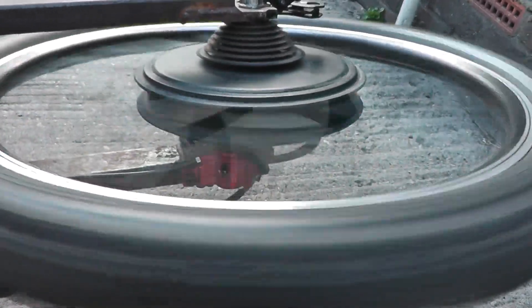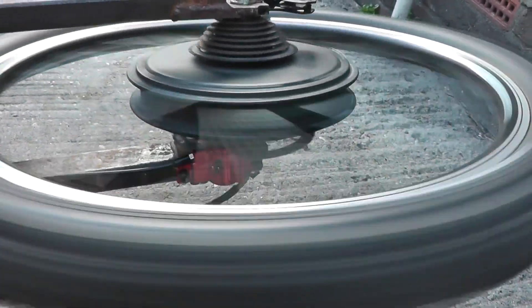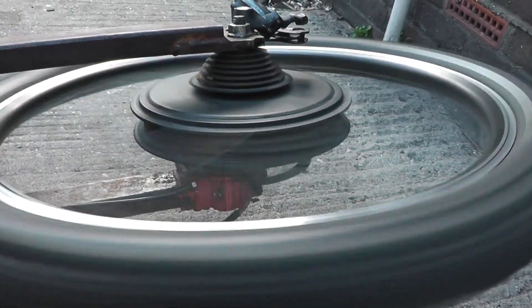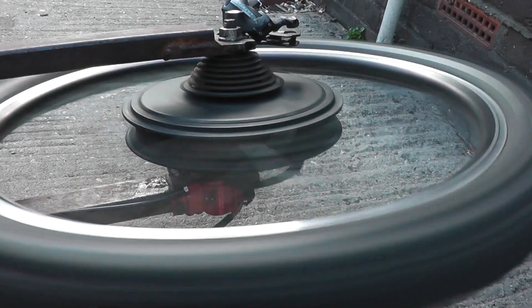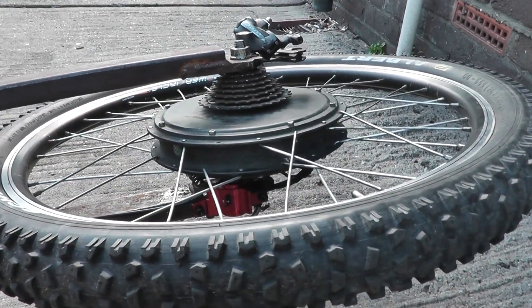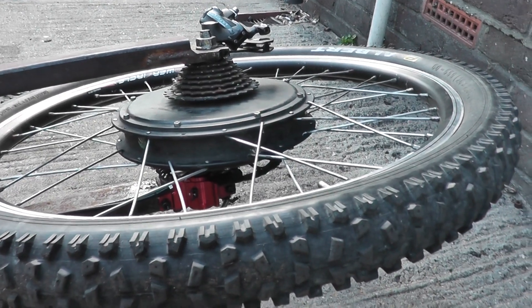The other way to check is to ohm up the windings and see if they're out of spec. That doesn't always work — they might be okay when they're cold, but when everything expands and they heat up, it might be worse.